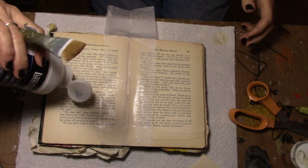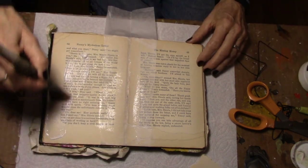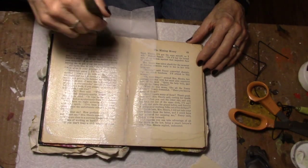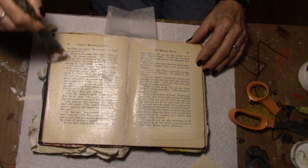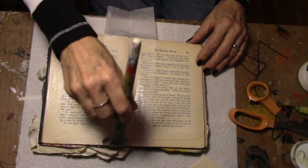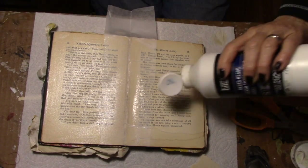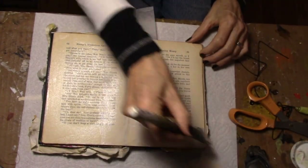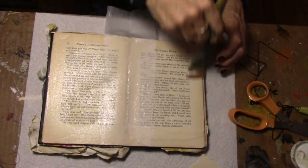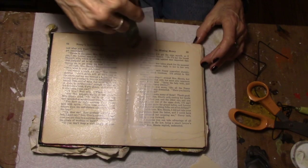I'm not going to wait for that to dry. I'm just going to go ahead and paint my page with some clear gesso — both pages with clear gesso. This will give the watercolor something to grab onto, because I'm going to go forward with some watercolor and 91% alcohol. I'm just painting both of those pages with some clear gesso. Now I have to let it dry.